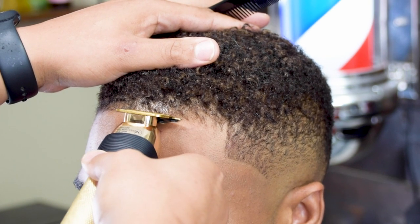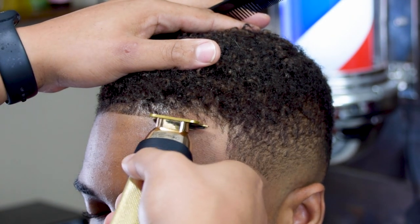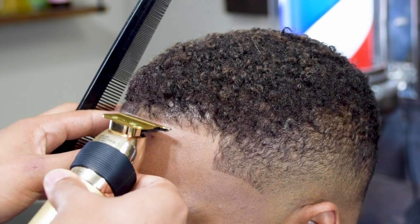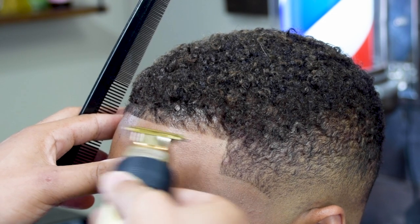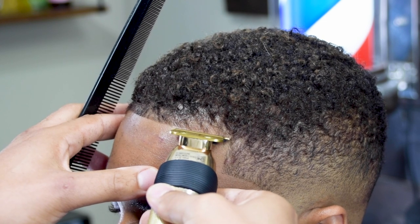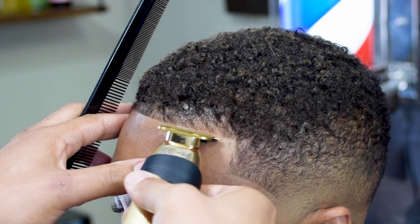I know you guys have heard the expression, 'There's nothing to it but to do it.' If you're new to this, don't be scared — you have to attack it. That's the only way you're going to get over that fear of lining someone up. The main thing is just to keep the hair as natural as possible. Notice how I'm not digging into the hairline — I'm taking off as little hair as possible, trying to get as naturally straight a line as possible.